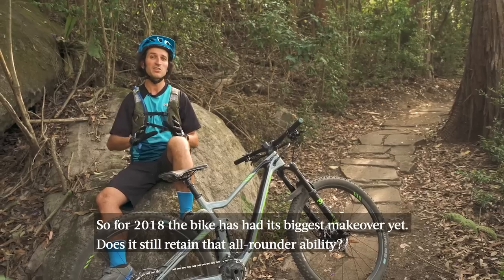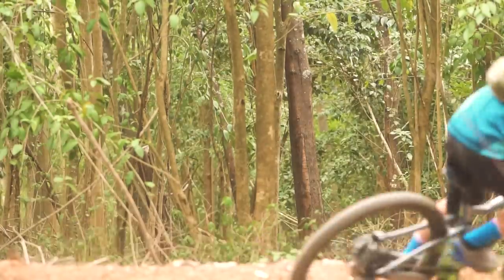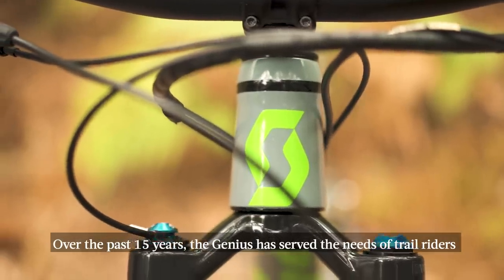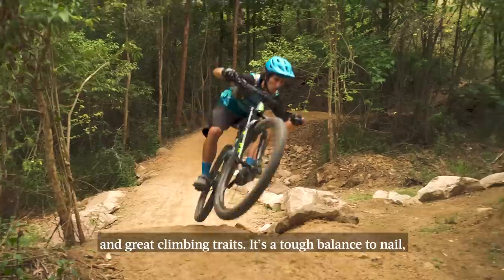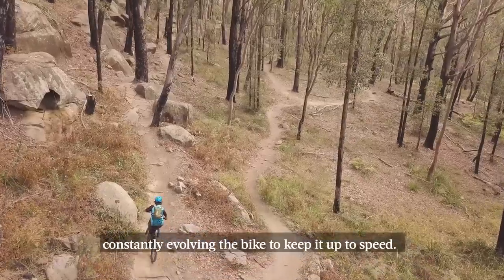So for 2018 the bike has had its biggest overhaul yet, but does it still retain that all-rounder ability? Over the past 15 years the Scott Genius has served the needs of trail riders looking for a bike that blended long travel with single track friendly handling and some great climbing traits. It's a tough balance to nail but Scott have always managed it, constantly evolving the bike to keep it up to speed.